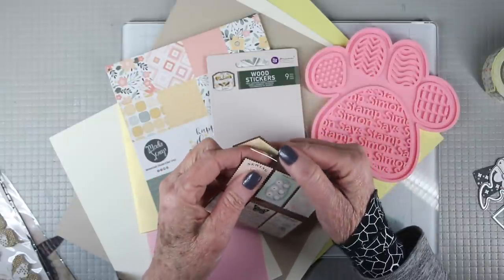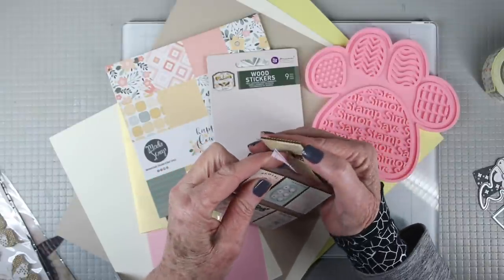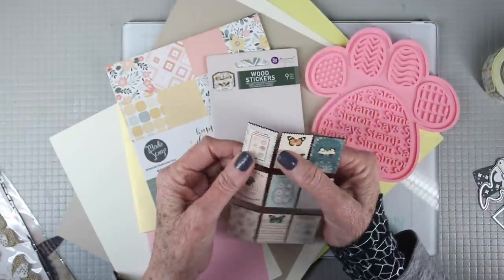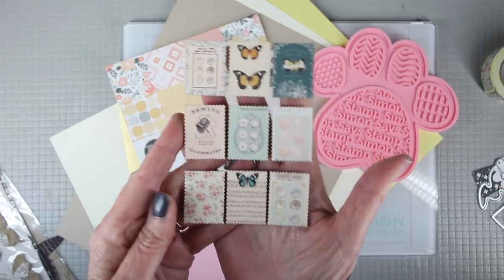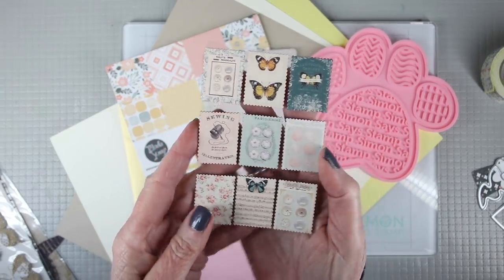Another product from Prima is a pack of nine wooden stickers and these all have a sticky back on them and there's also a zigzag edge around the outer edge so they almost resemble postage stamps.